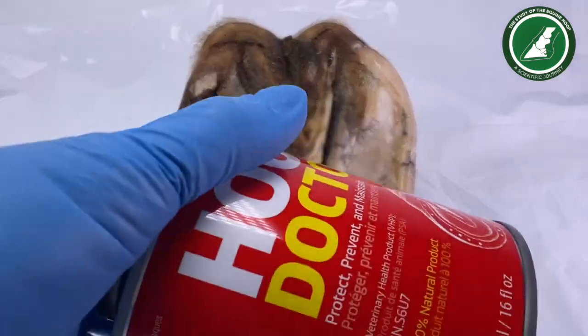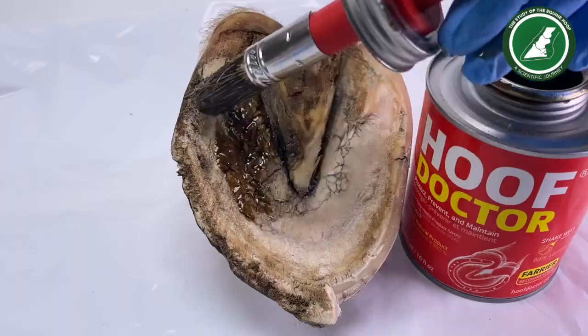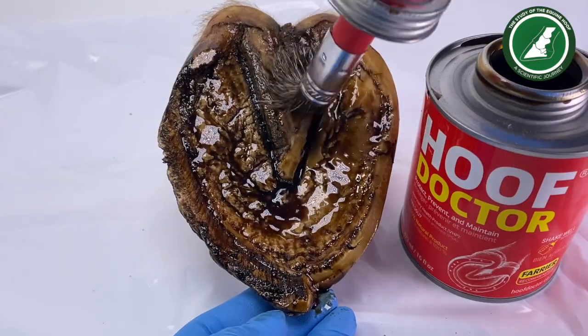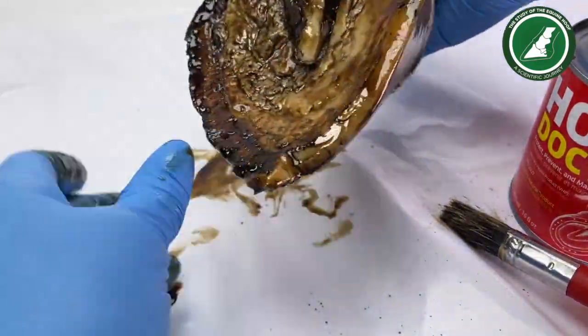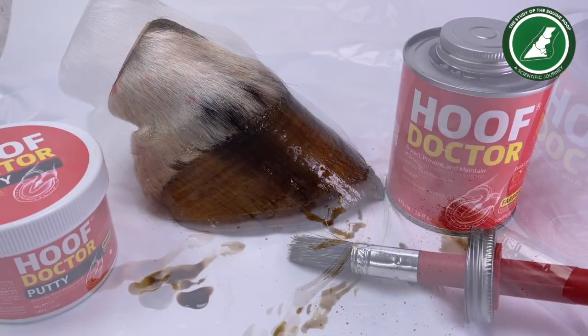We don't know what we're going to get — we just need to think about where this product is going and how deep it will go. Give it a good shake. When my farrier put this on my horse I don't think he shook it enough and he was a bit mean with his application — I wanted to snatch the brush away from him. It comes with its brush separately. I'm applying it into the collateral grooves, over the sole, over the hoof wall, heel, and also the frog.